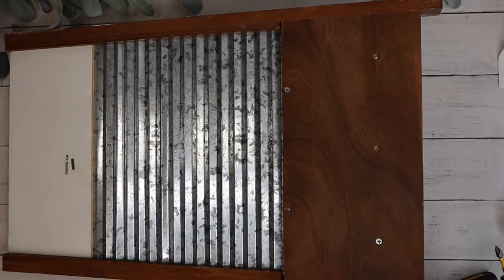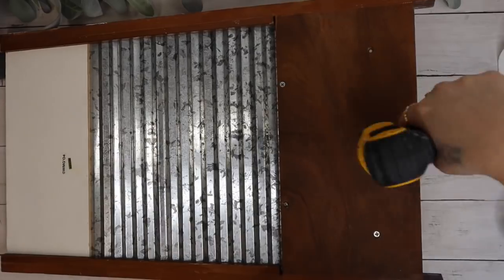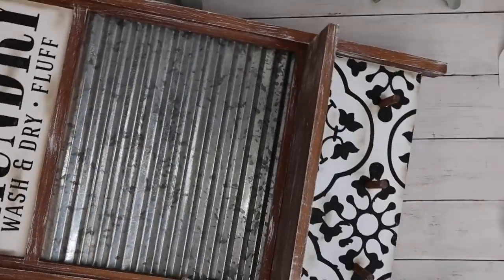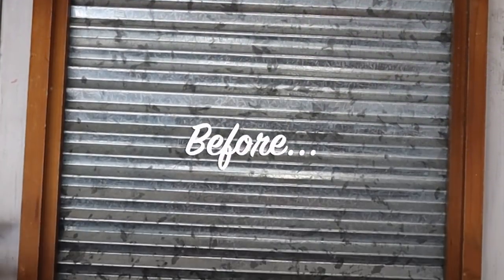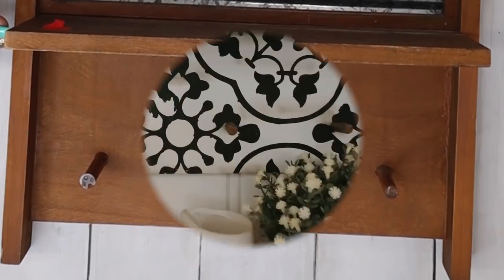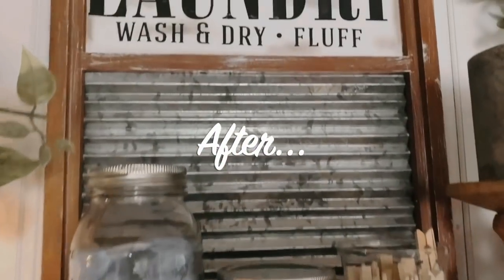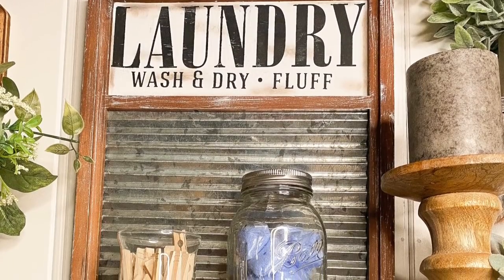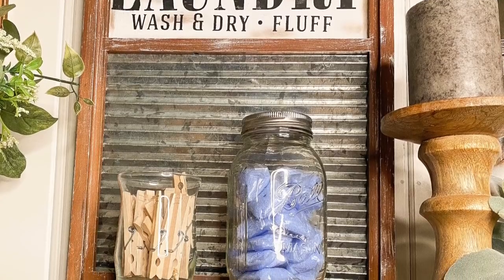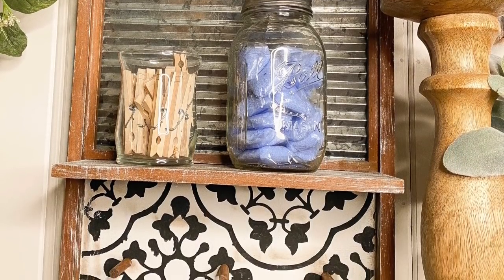Last but not least, I go in with my drill and the screws and attach those little handles or hooks back onto the sign. I love this so much — it was so quick and easy to do. That's why I love Chalk Couture: the transferring part literally took me five minutes and the result is stunning. You could probably sell this piece for 60 to 70 dollars.